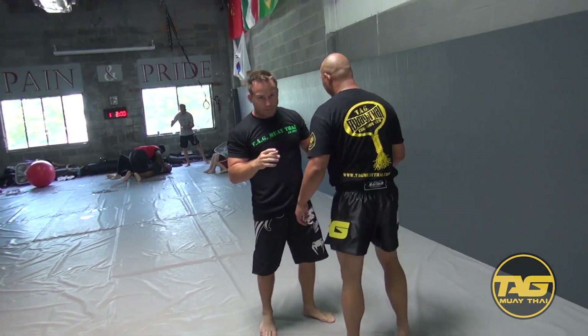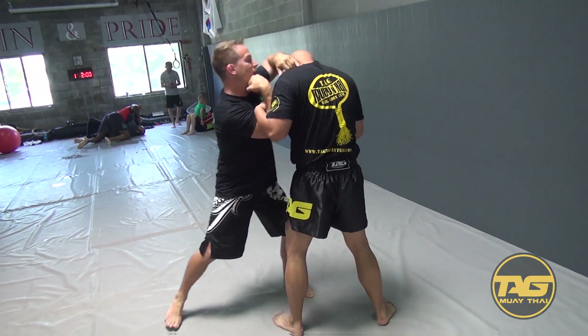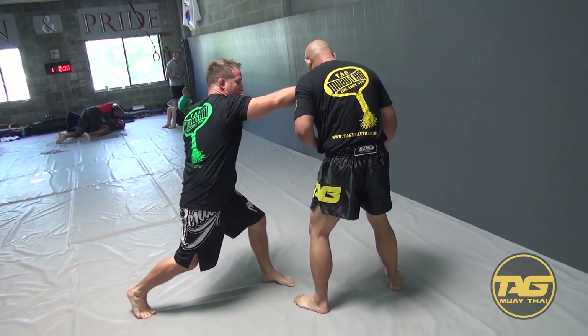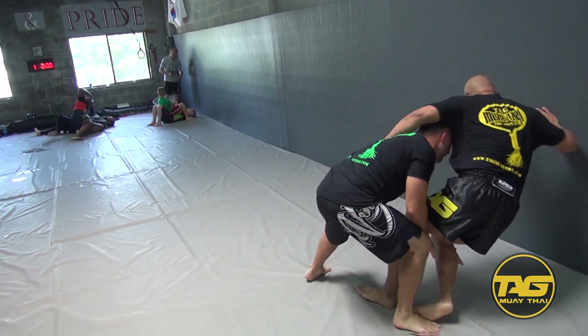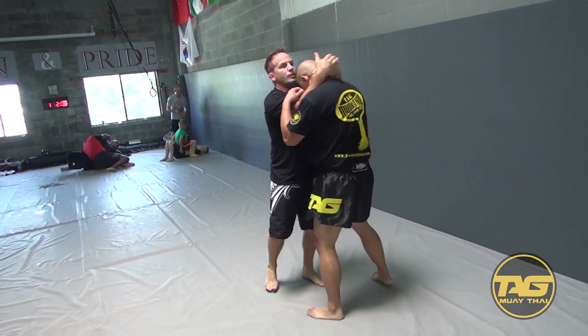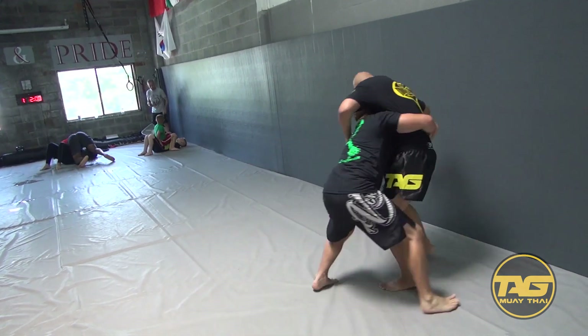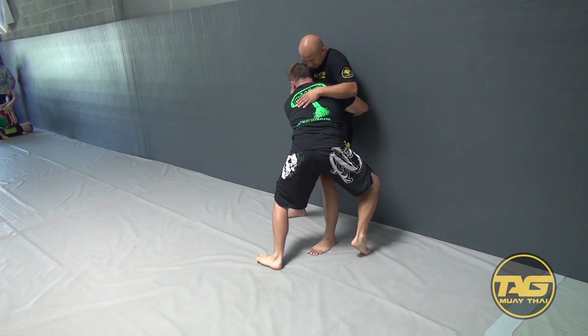As a wrestler, I want to get the fight back to the ground. So I go clench, I roll, I hit, and as soon as I hit, I follow back in on the legs. Or I can follow into a body lock and run them into a wall. I'm just going to run into the wall this time — I hit, I do that body lock, I follow back into the wall.